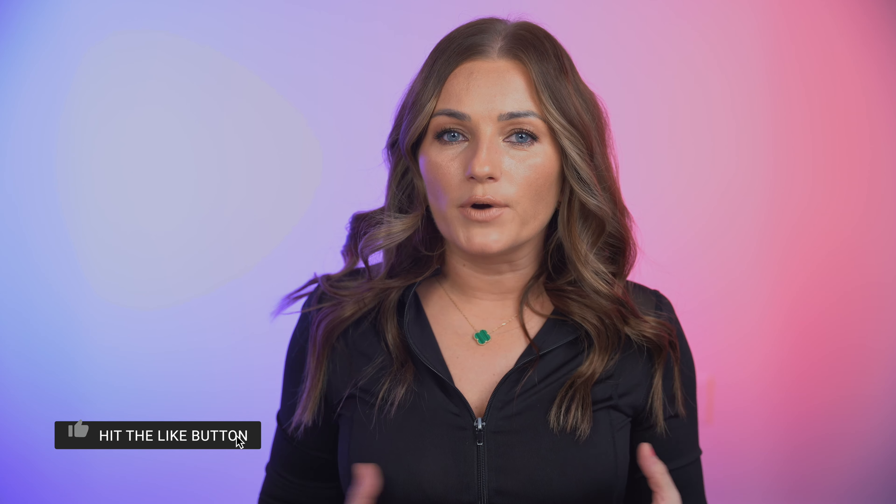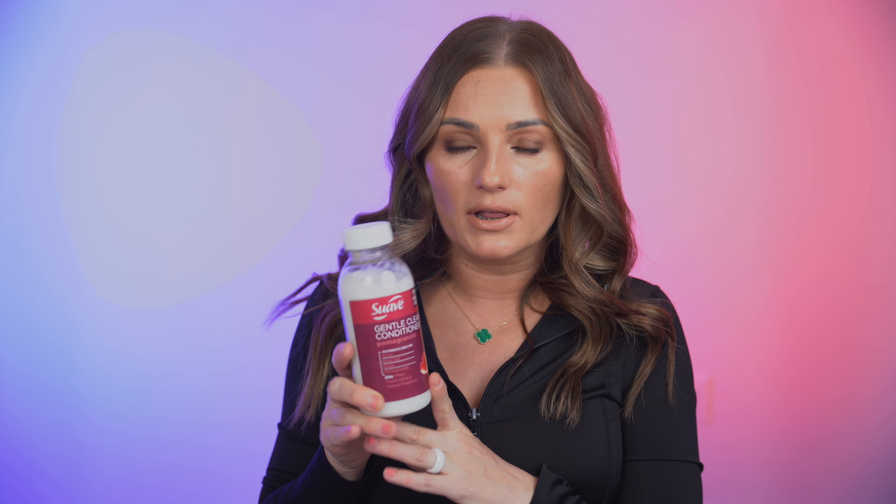I've used these two products about six times now. You can see how much of the shampoo I've used — I usually wash my hair three to four times to make sure I get rid of all the build-up and products in my hair. For the conditioner, I don't use that much, and what I've noticed is that a little bit goes a really long way.